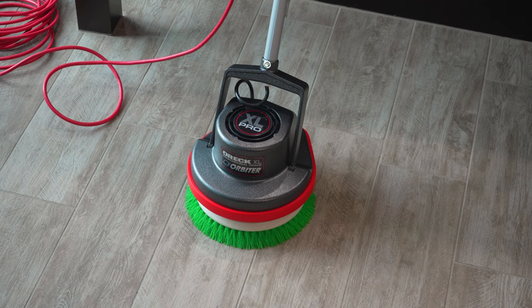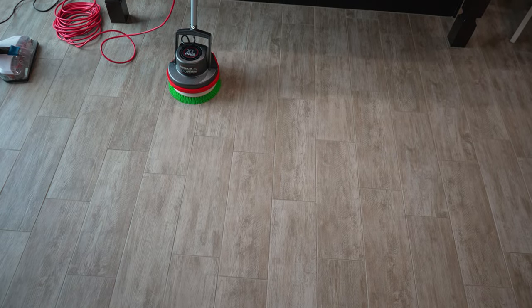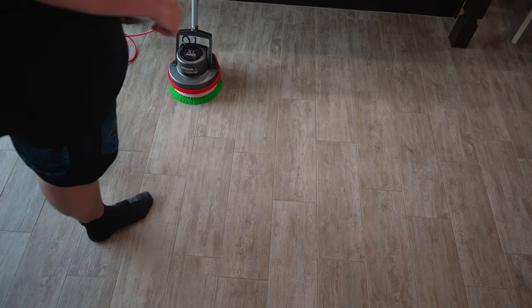I'm going to be using the same floor solution I used in the last video I did on this, which would be Zapp Grout and Tile Cleaner. The floor has been pre-vacuumed.